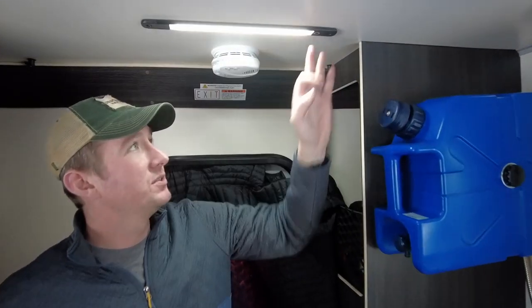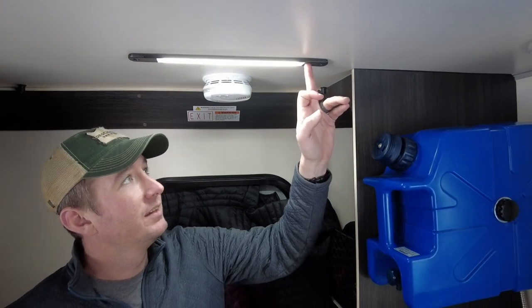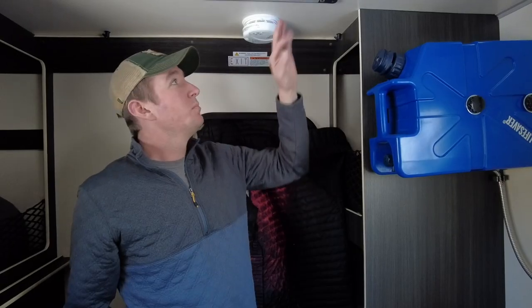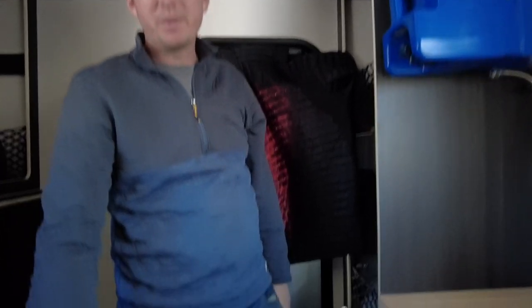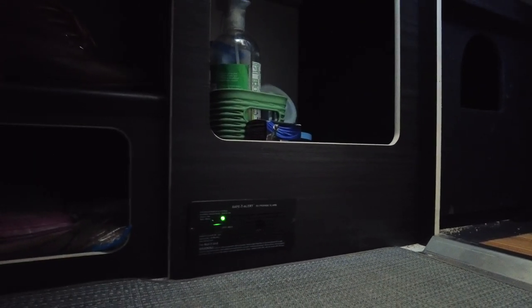Above me is one of the three LED strips. You simply turn it on by touching the power button, then you can brighten it up, dim it down, or turn it back off. Behind the LED light strip is the smoke detector. Down at the bottom of the storage compartment is the LP alarm system — if you have propane going in here, you always want to make sure the LP alarm is on just in case you have some type of leak.